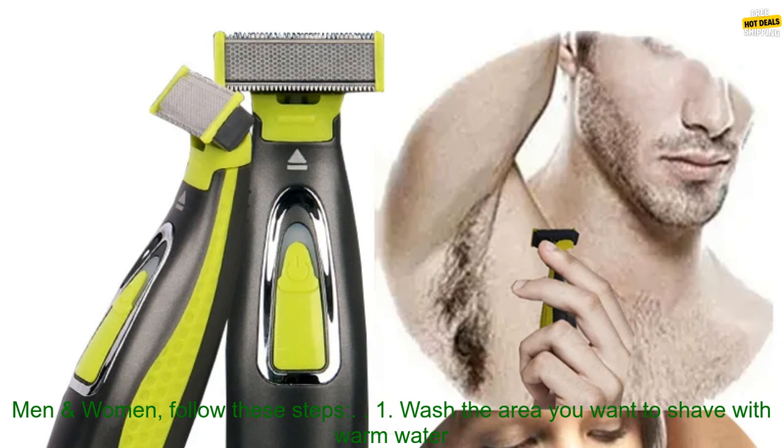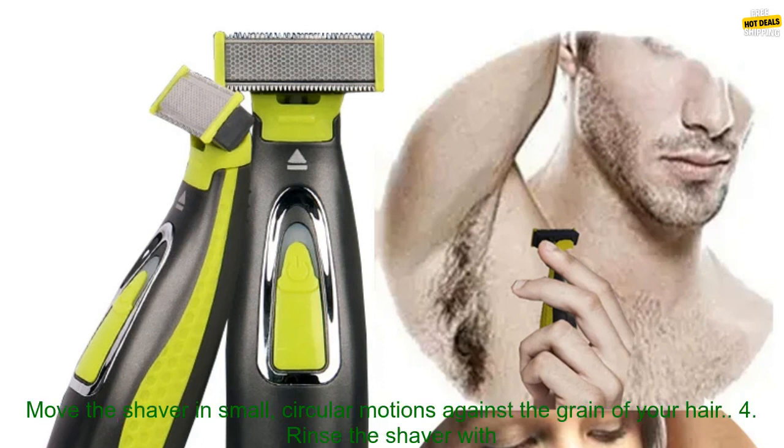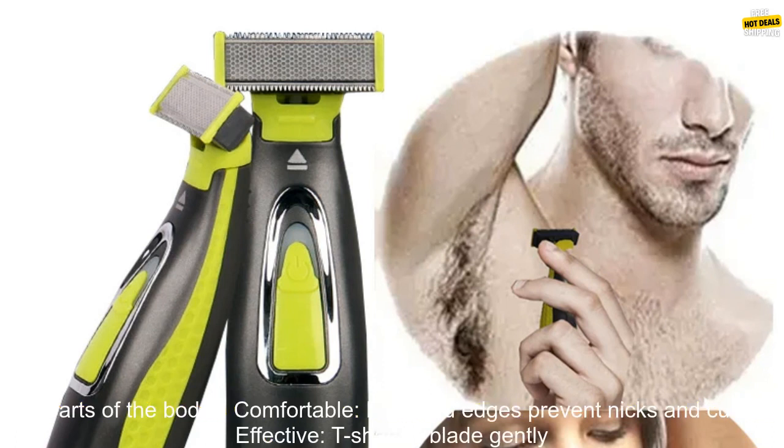How to use: To use the Electric Body Shaver, follow these steps. 1. Wash the area you want to shave with warm water and soap. 2. Turn on the shaver and hold it at a 45-degree angle to your skin. 3. Move the shaver in small, circular motions against the grain of your hair.